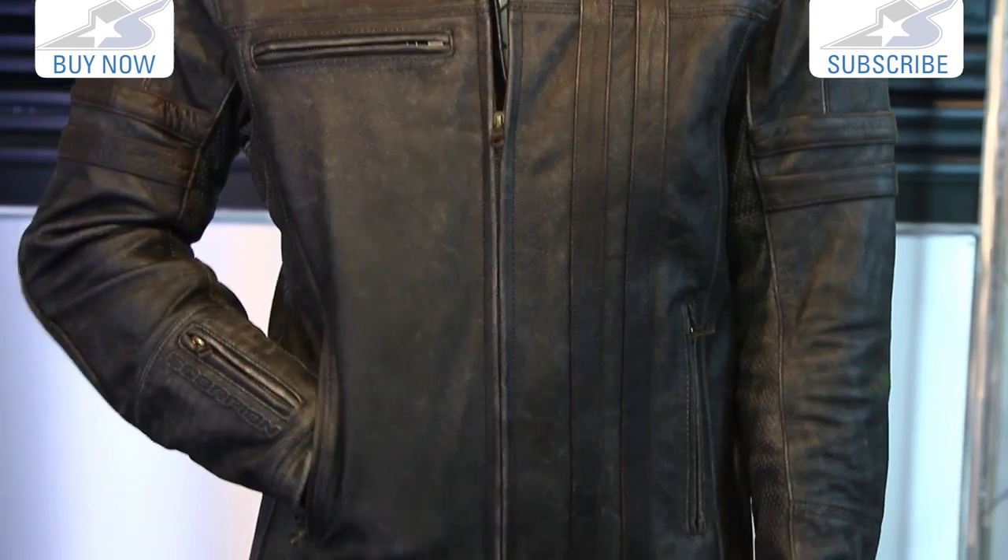Find all the information on the jacket at MotorcycleSuperStore.com. You can see the sizing options — Tim here is wearing a size large and it fits pretty dang well. I would order the same size also. Check it out, leave us some comments, and don't forget to subscribe on YouTube for more product videos.